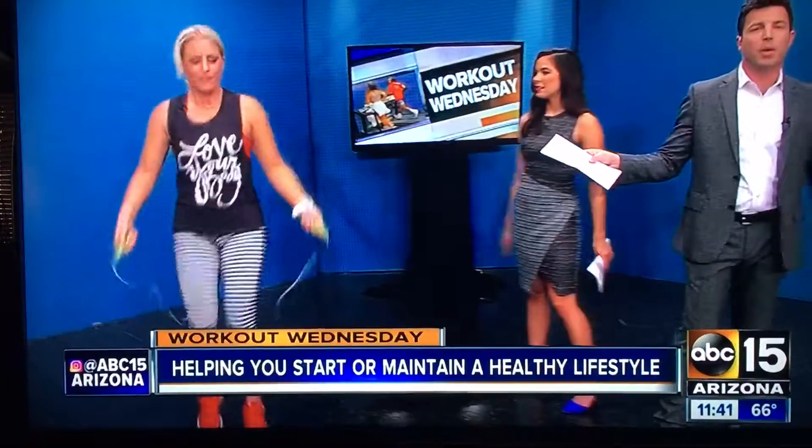Fitmomdiet.com — we have tons of workouts, fitness tips, and free information. Perfect. I'm going to jump my way to break, let's go!